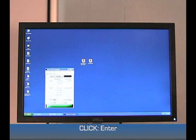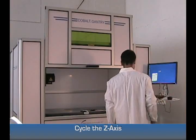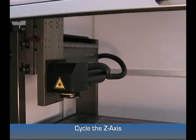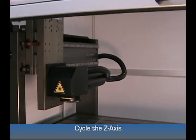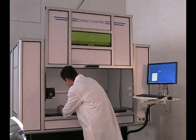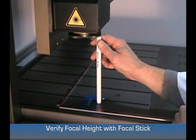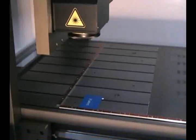Select Camera. After that's done, go ahead and cycle the Z-axis. Once it's in position, check your focal height with the focal stick that's provided with the machine.